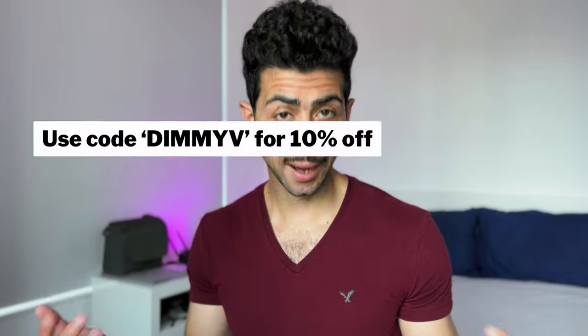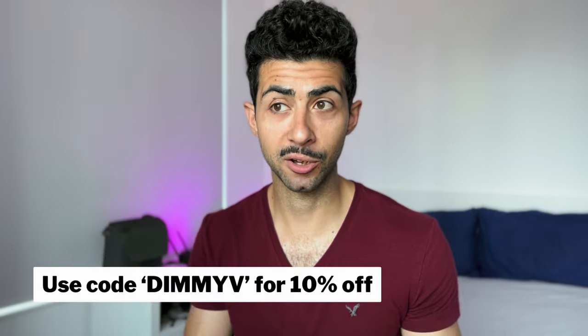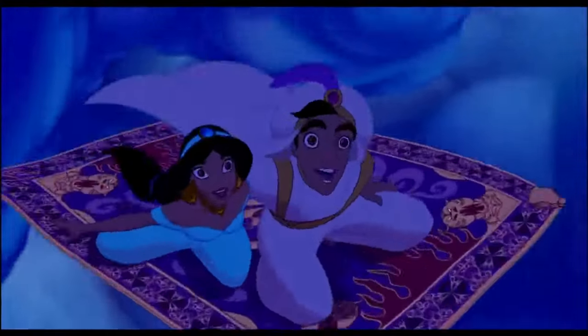In exchange for this video, they have provided me with a license for the plugin to test and review it properly. So if you think after this video that this plugin will be of value to you, they have given me a discount code of 10% off, which you can find in the description box down below. And if you do purchase it, I get a small kickback. There's no obligation to purchase the plugin — it's just if you find value from it. I also want to add that by no means am I an editing wizard.